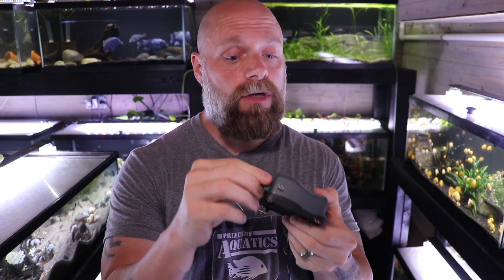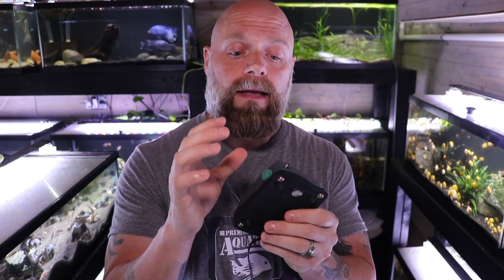As we walk around the fish room, keep in mind we have a central air system because we've got so many tanks in our basement. If you're just using a single pump, I'd highly recommend getting one with adjustable airflow. That will allow you to adjust the flow based on your bioload, the size of your tank, and the flow you require — it's a very helpful feature.